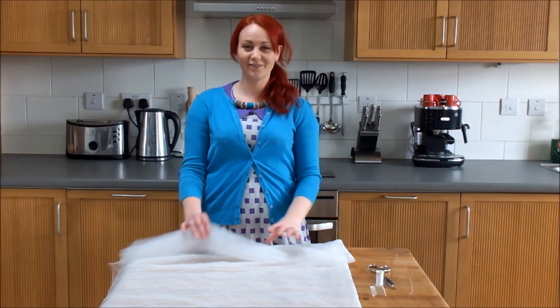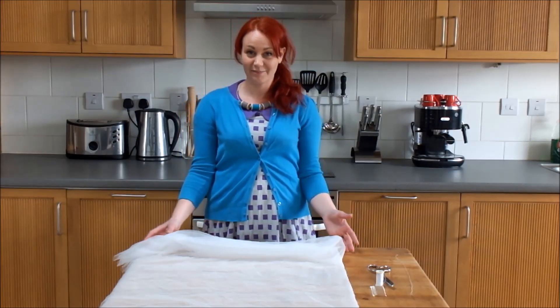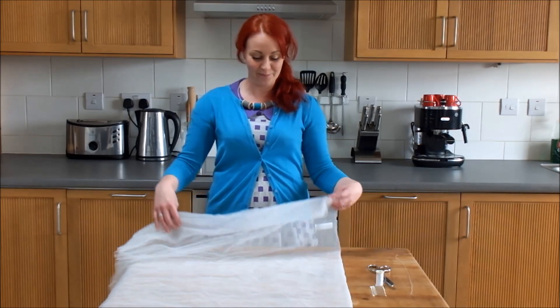Hello, I'm Laura Strutt, the author of the Haynes DIY Wedding Manual, and I'm going to show you how to make a simple but really pretty shoulder length wedding veil.